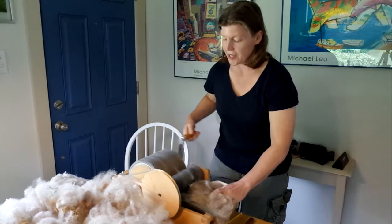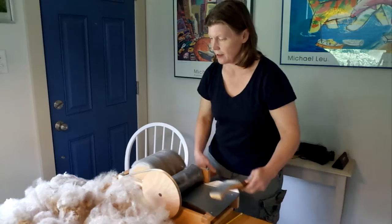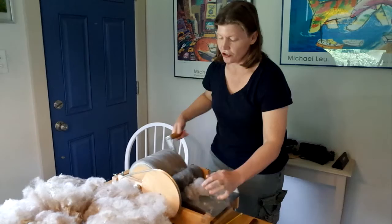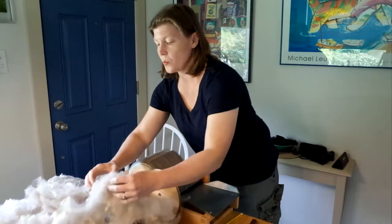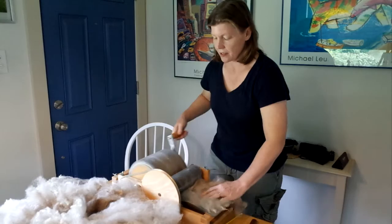So we'll keep picking the fleece apart, feeding it through, cranking it around, trying to apply it evenly to the larger drum. This carder can usually accommodate about an ounce or an ounce and a half of fleece depending on the texture per batt, but I don't really weigh it as I go along. I just try to get a sense on the larger drum of how thick the fiber is accumulating on there — you can kind of tell that from the seam where the carding cloth is attached and fixed down to the drum.